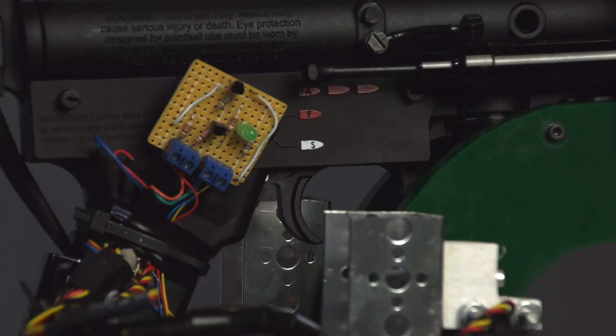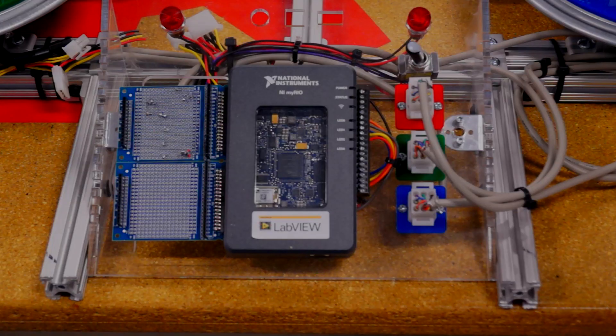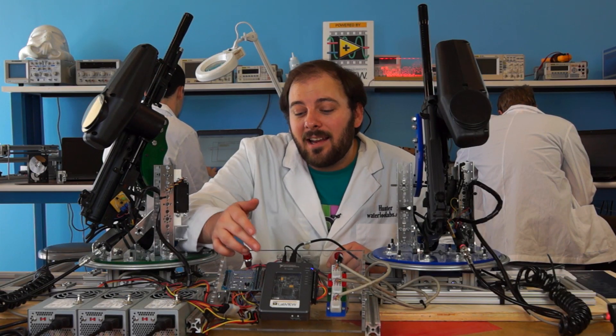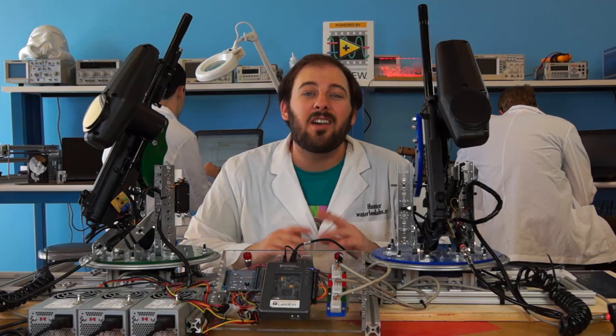Each marker uses an electronic trigger. These gray wires connect each electronic trigger and all six servo motors to our controller box. From there, we use this prototyping board to solder each marker to a dedicated power supply and connect it to the MyRio, which sends out all of the control signals for our entire system.